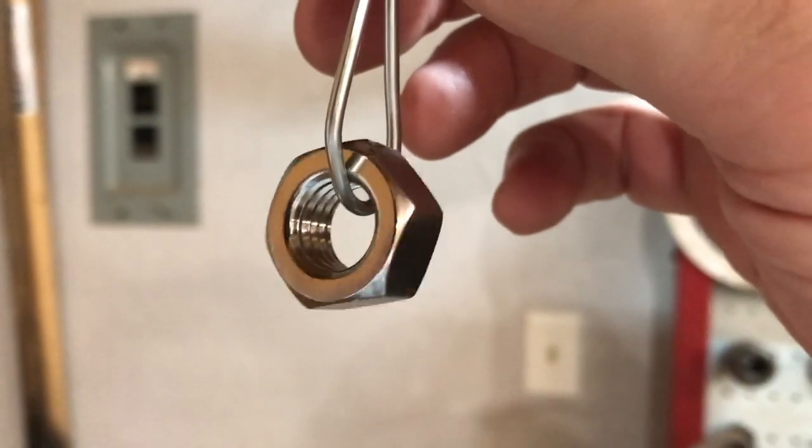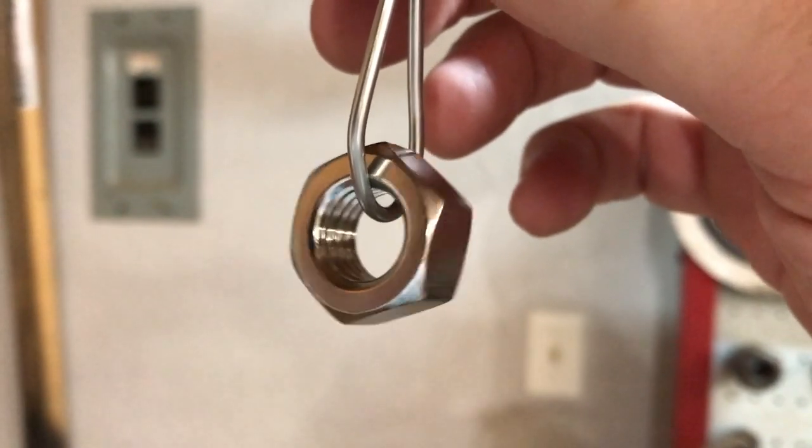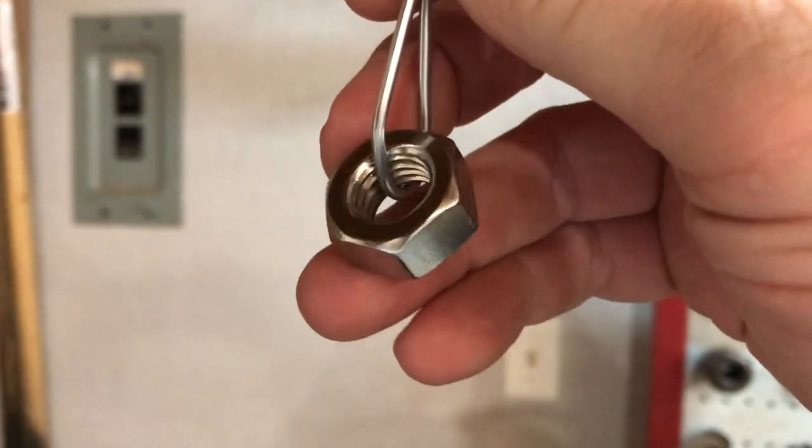Now the first process — the reason we have it hanging up here is because we're going to anneal the nut to hopefully soften the steel to where we'll be able to actually cut and shape this ring. So let's get started.